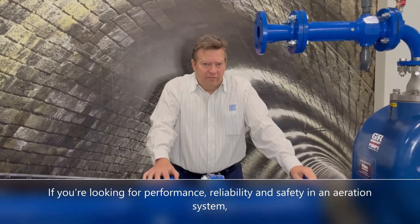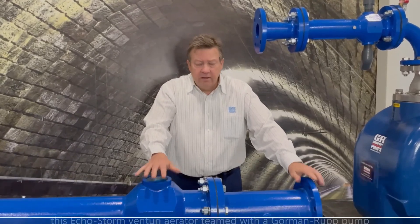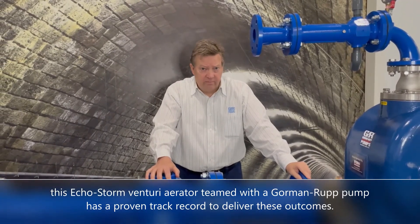If you're looking for performance, reliability, and safety in an aeration system, this EchoStorm Venturi Aerator teamed with the Gorman-Rupp pump has a proven track record to deliver these outcomes.